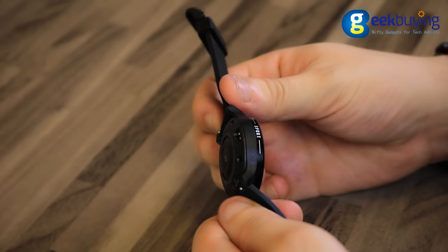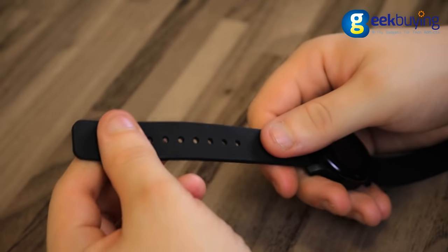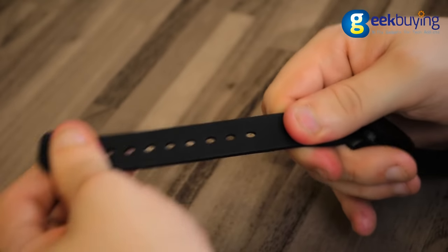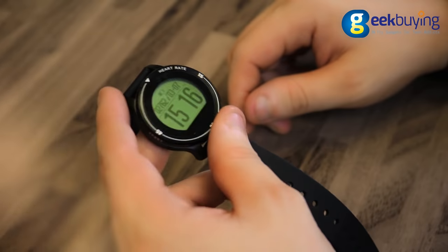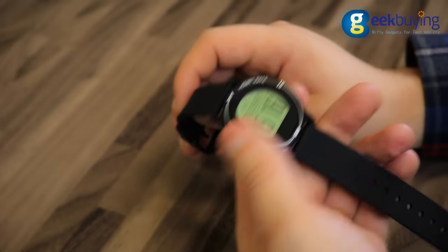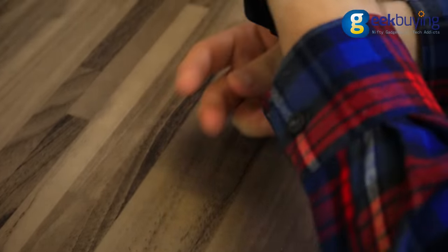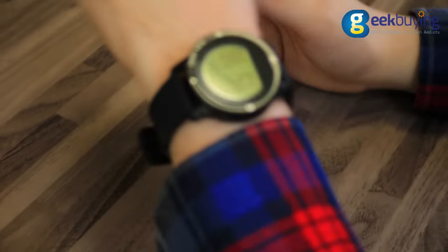It uses a thermostatic case with a bezel made of aluminum alloy and interchangeable silicone straps that will endure the sweat of your workout. The smartwatch has a 1.5-inch 128x128 pixel resolution monochrome display which looks bright, allowing comfortable use even in direct sunlight.